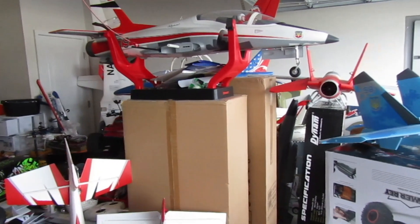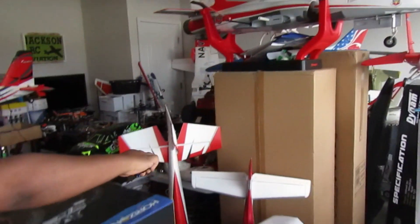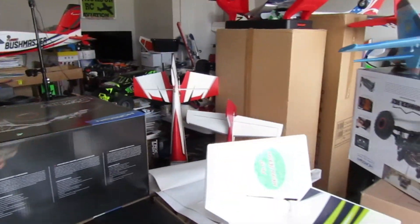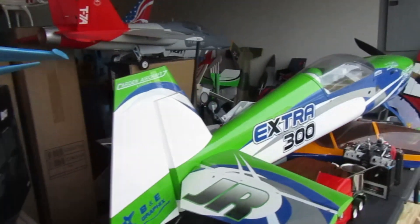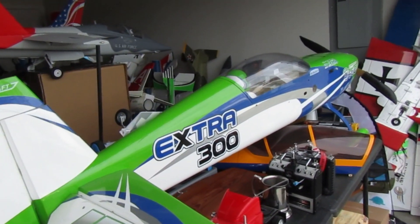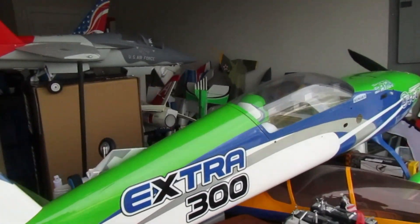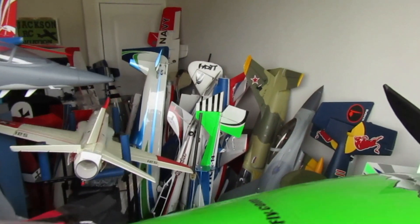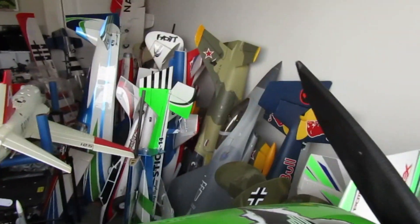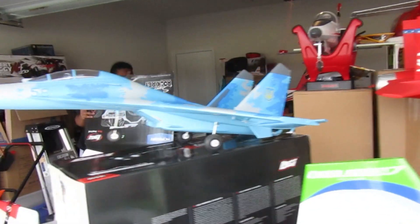We got it all — we got all the planes. We also got the big Extra sitting over here. There's other goodies — we got planes sitting back up in there. You name it, we got them. The X-Fly — all right, let's go check it out.